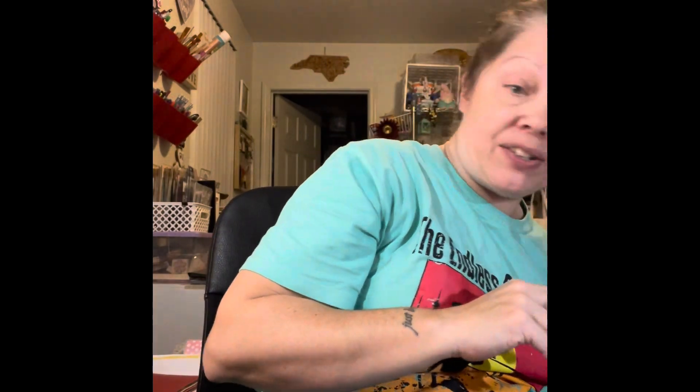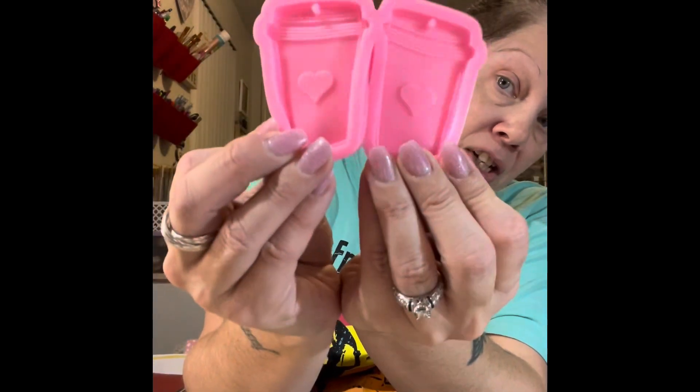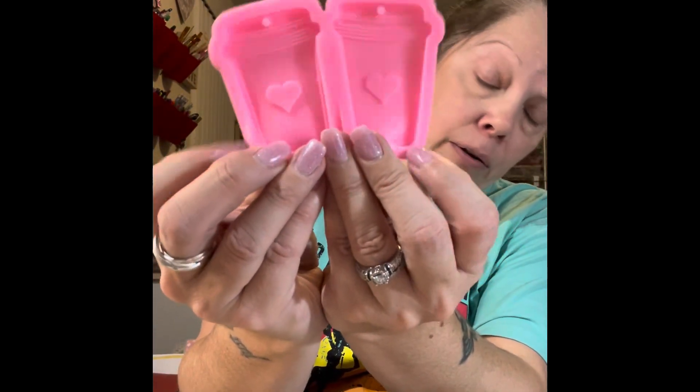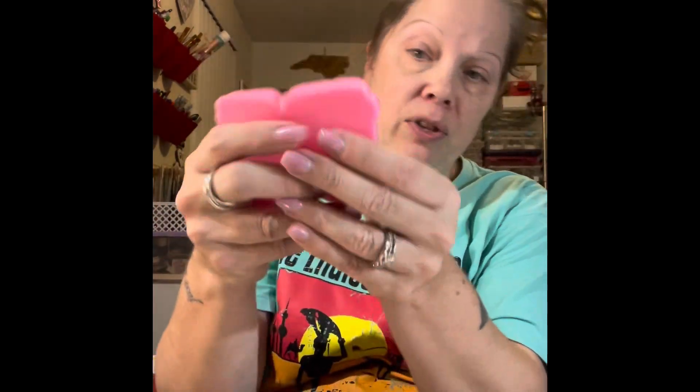Now if you're doing big stuff like a bunch of those Hello signs, that resin's not going to go very far. Then I got these coffee cup keychain molds — you get two of them. You'd have to use these with the regular resin because the UV won't penetrate through it. I thought this would be cute to try and it was $1.49.